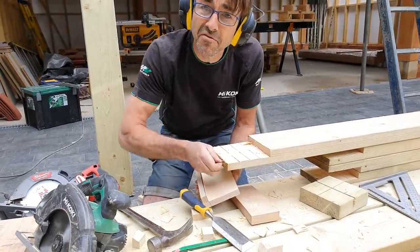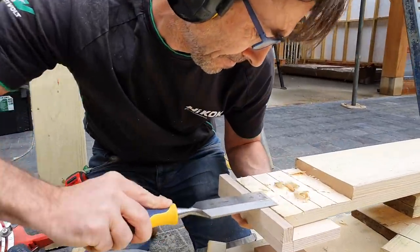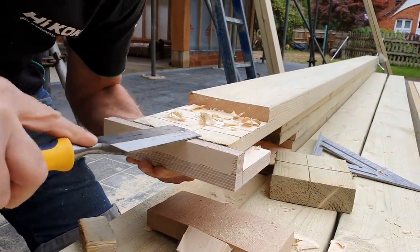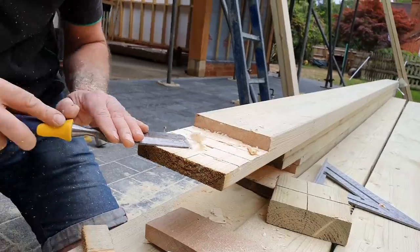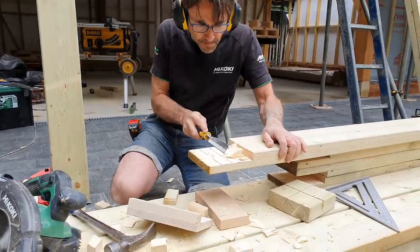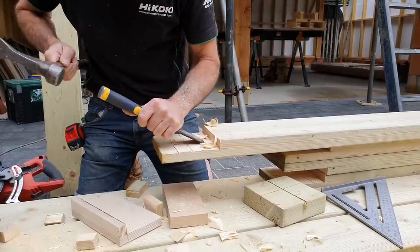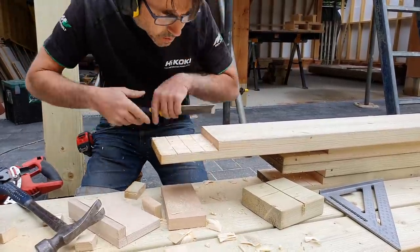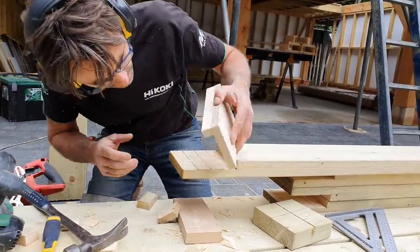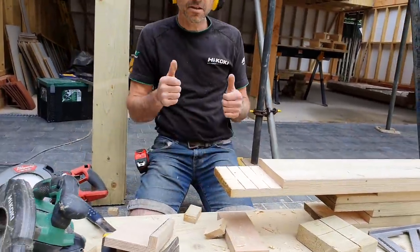Little staple in there — don't you just love that. Job is a good one.